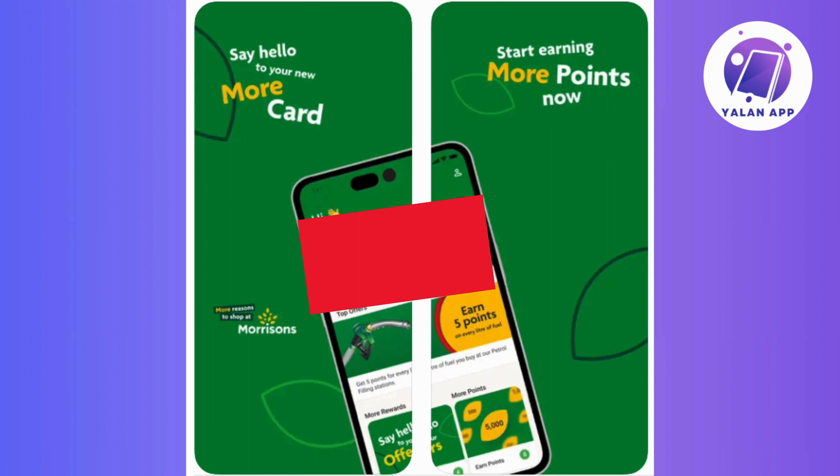So to add your Morrisons card to your Apple Wallet, start by downloading the Morrisons More app from the App Store.